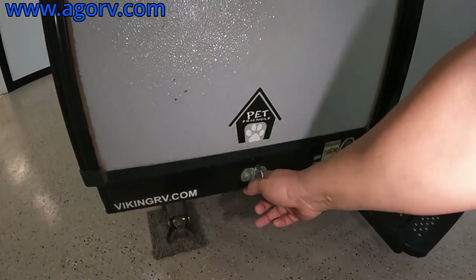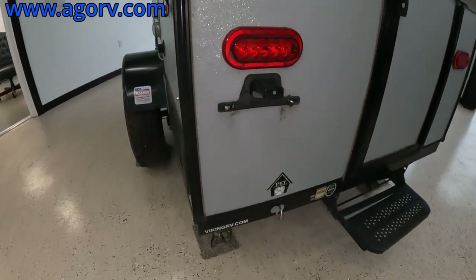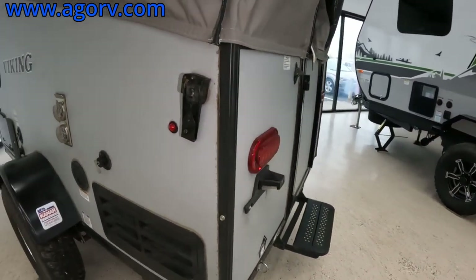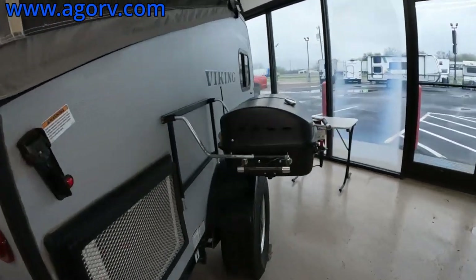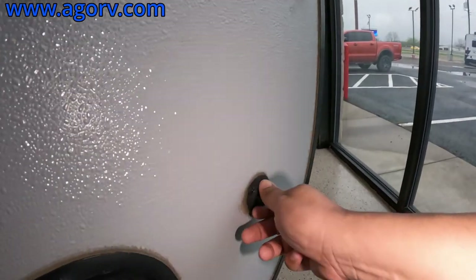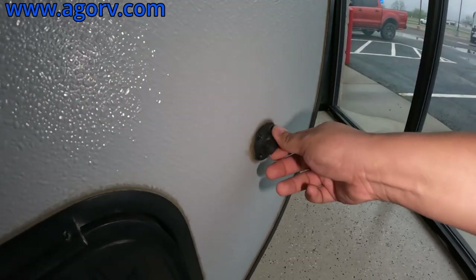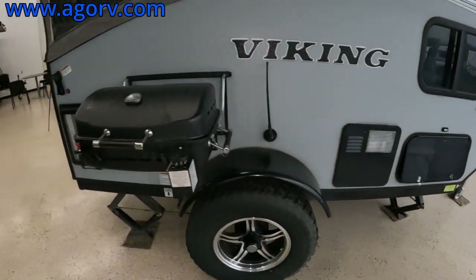Coming down, you do have your pet-friendly hookup, and it does have a solar hookup. There's a solar plug right here. So if you want to maintain your 12-volt system, you can plug in a backpack or suitcase solar system, or solar panels — you can hook it up there.